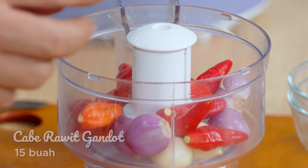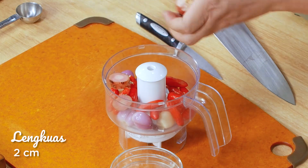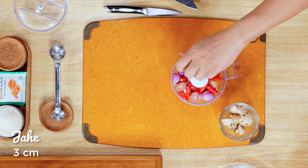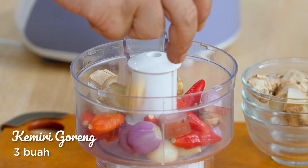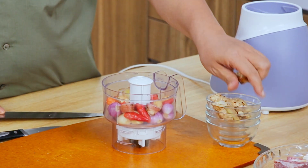Kemudian ada lengkuas 2 cm. Kemudian jahe sebanyak 3 cm. Kemudian saya butuhkan lagi kemiri, 3 butir yang sudah digoreng ya. Kemudian kencur 1 cm.